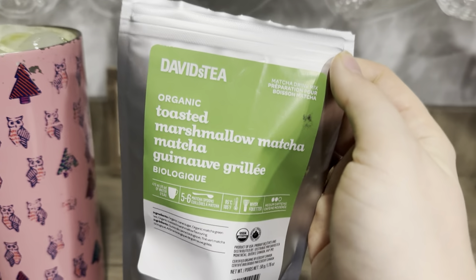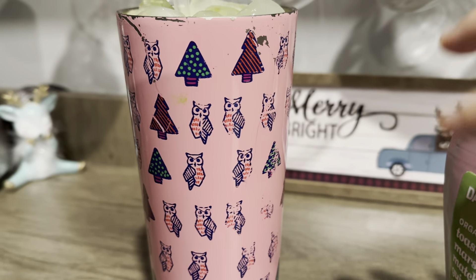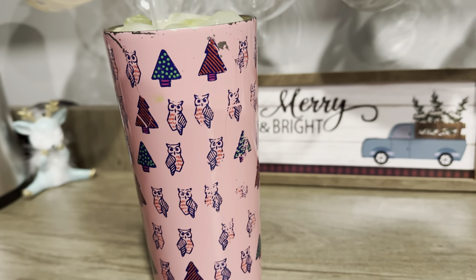But today we're going to be reviewing David's Tea's Toasted Marshmallow Matcha. This matcha is new. I think it's $10.98 per 50 grams.